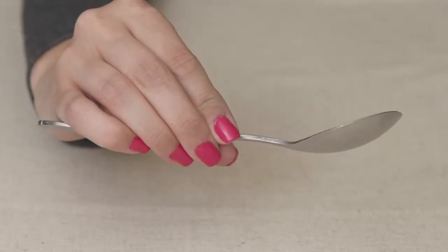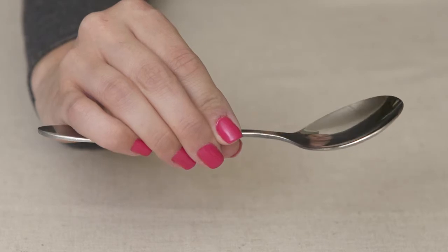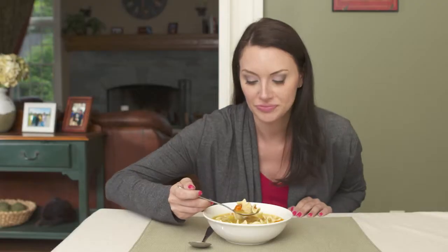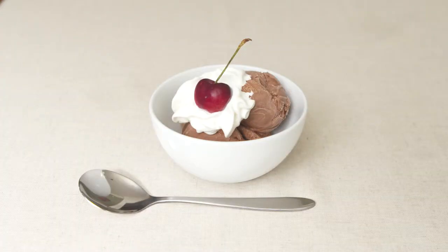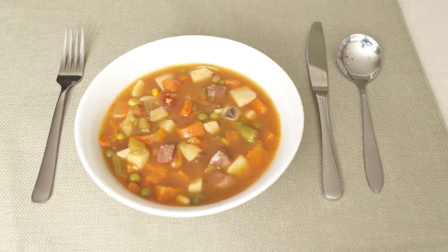These classic soup spoons hold your soups perfectly with a deep basin and rounded shape, making them the ideal spoon for a mess-free meal. And because they have a beautiful, simplistic design, they match with any flatware set.